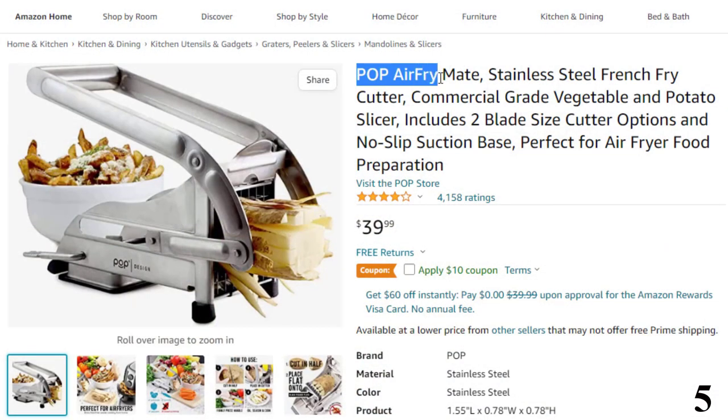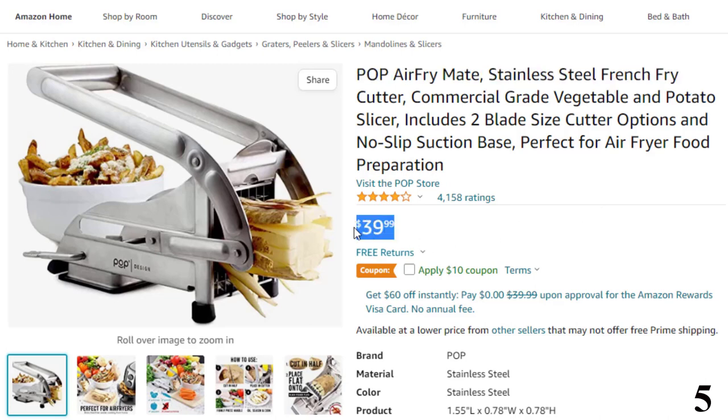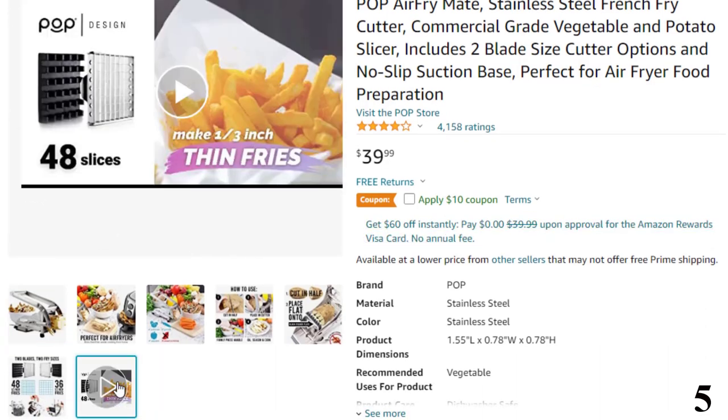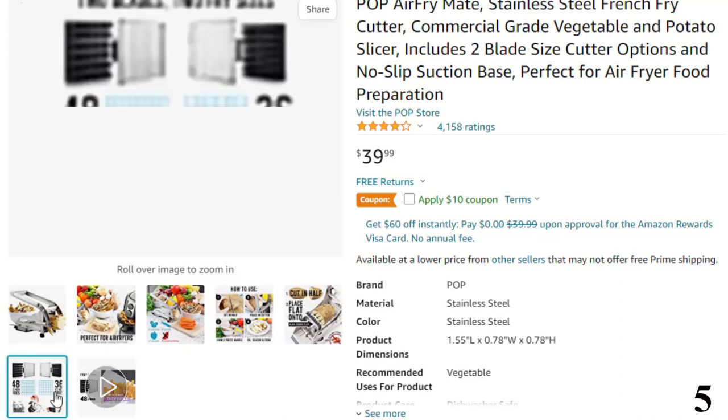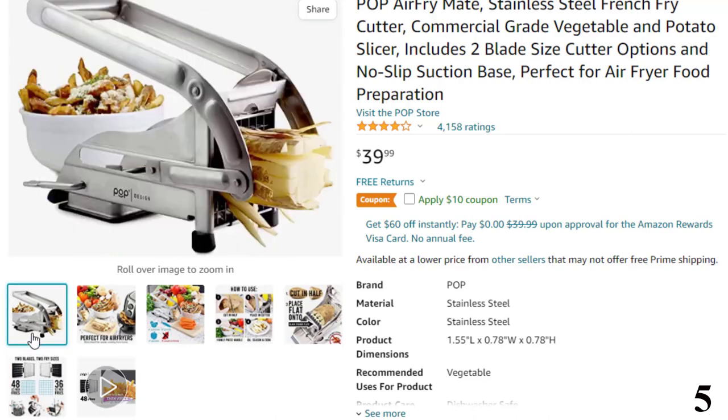Number 5: Pop Air Fry Mate, Stainless Steel French Fry Cutter. Now you can get it at around $40. Multipurpose — now you can get restaurant quality fries right at home. Comes with two interchangeable blades that perfectly cut 1/2-inch thick or 3/8-inch thin, 3-inch long pieces of fries. Perfect at cutting potatoes and carrots. Also great for prepping vegetables like onions, zucchinis, and cucumbers.